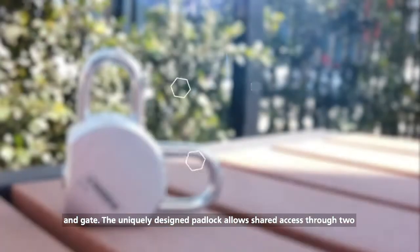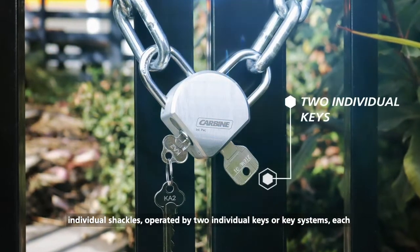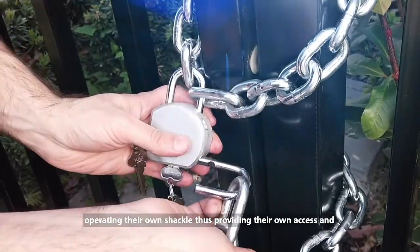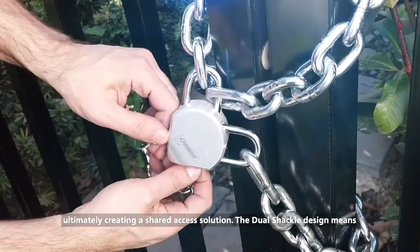The uniquely designed padlock allows shared access through two individual shackles, operated by two individual keys or key systems, each operating their own shackle, thus providing their own access and ultimately creating a shared access solution.